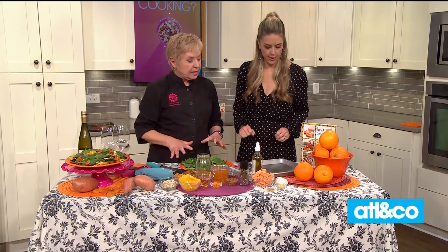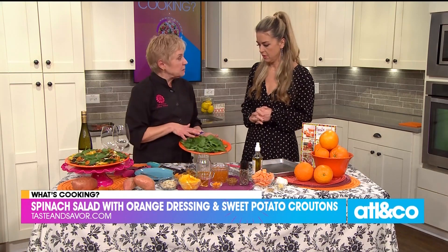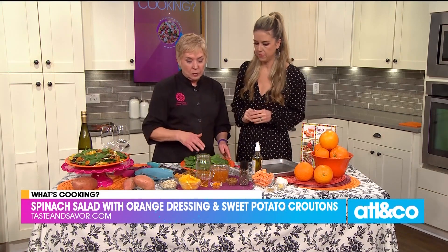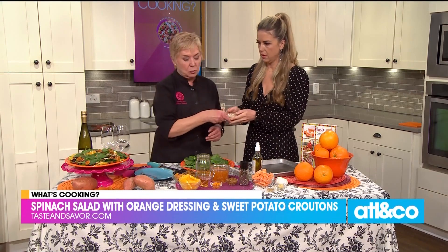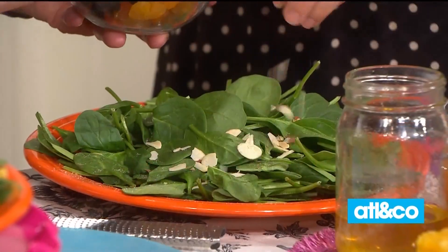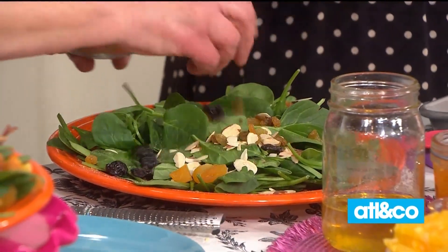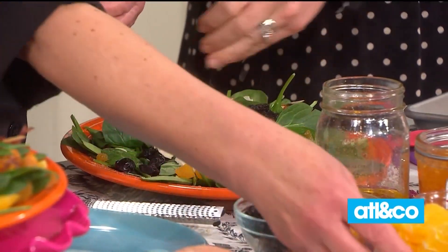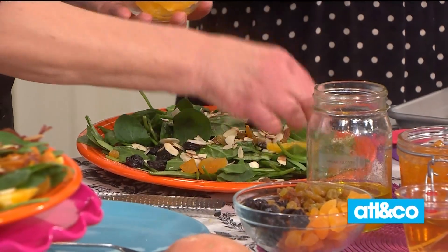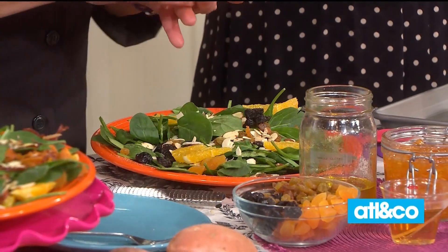Let's get started with the salad itself. I've already put some baby spinach on here and salt and peppered it. Now we're going to layer on all the goodies. I'm going to let you put the almonds on — just sprinkle. And this is about a cup of dried fruit, any kind. Then I'm going to put some orange slices, amping up that sweet flavor with oranges and sweet potatoes.